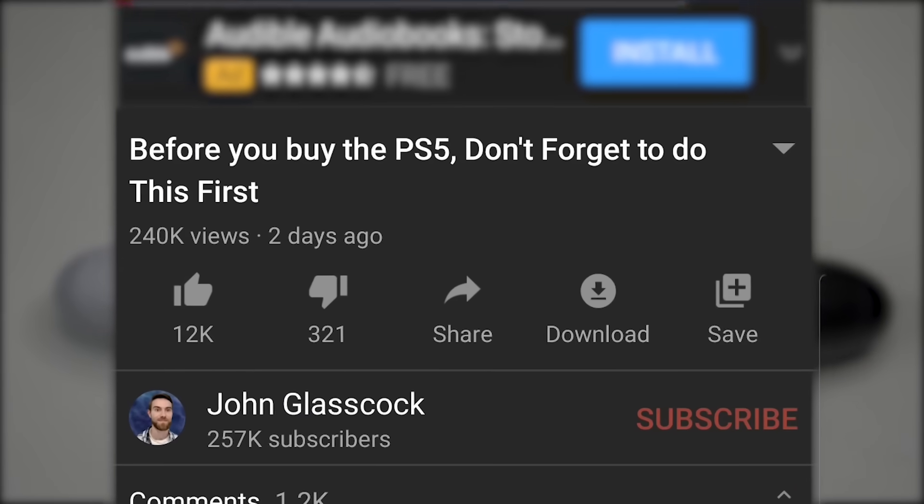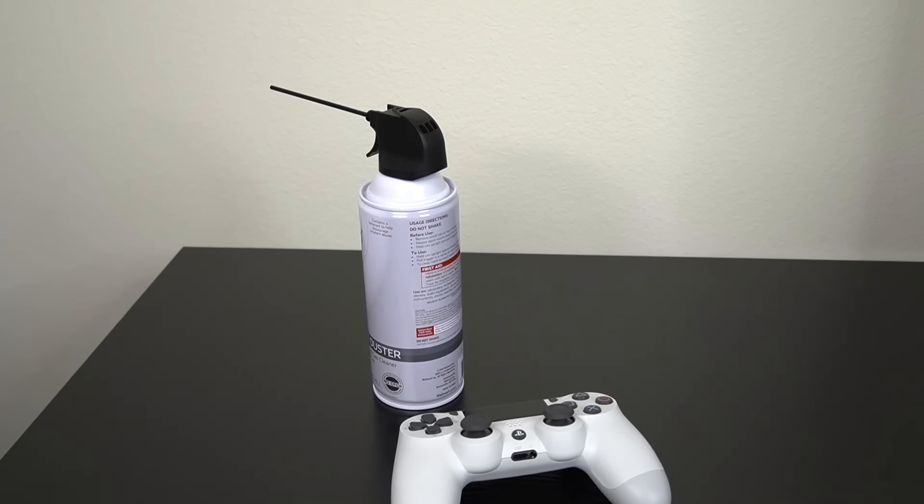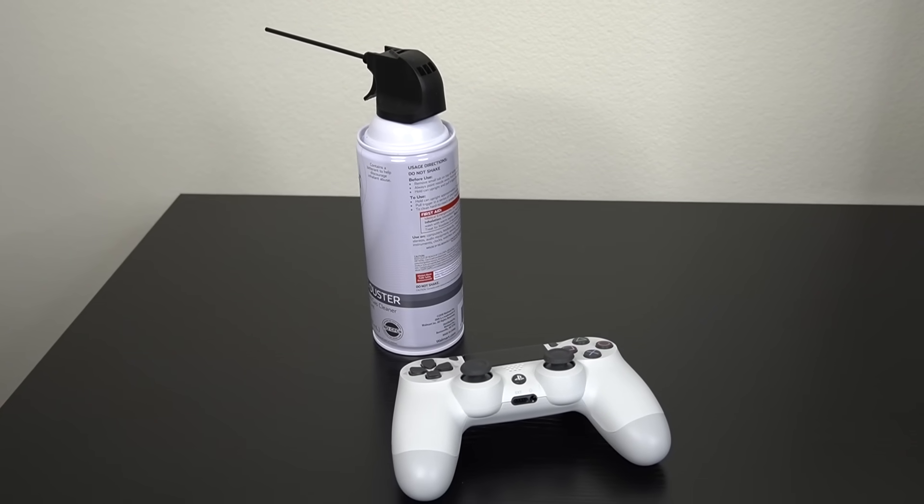Before we get started, do me a favor and press the like button on this video for good luck, and also comment below to tell me if you've ever used this method yourself to try and fix stick drift on your controller.